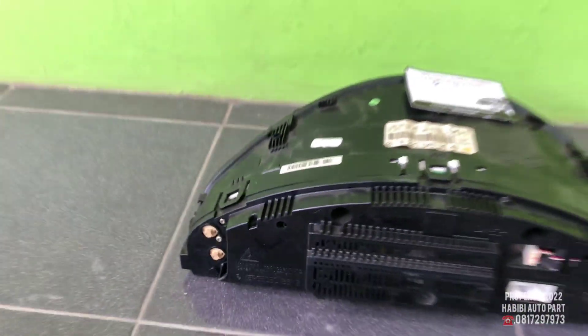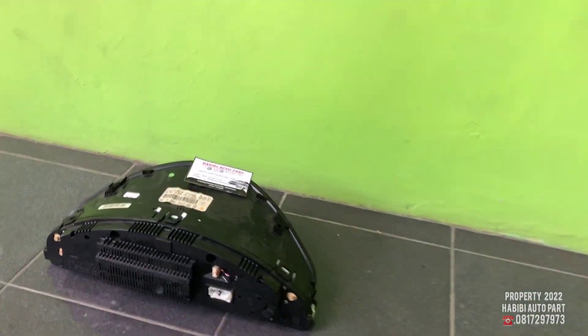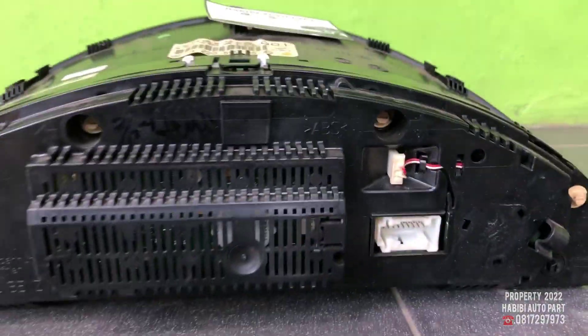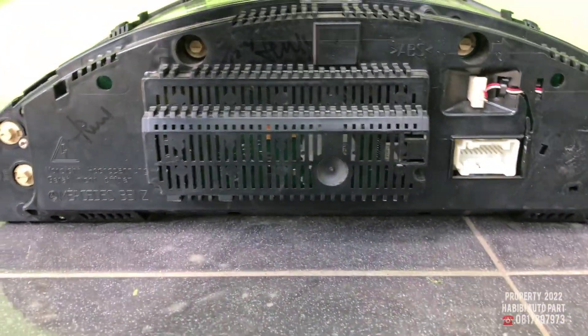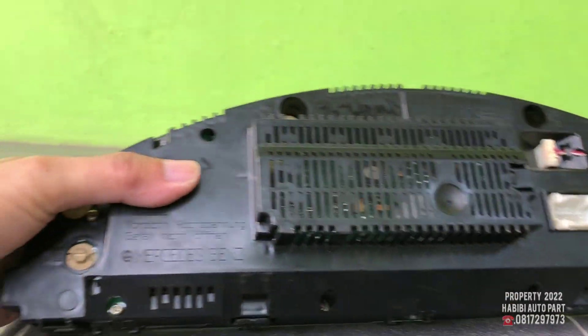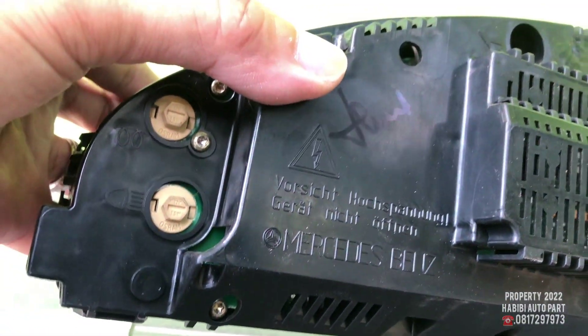Bagi yang sedang mencari instrumen cluster atau speedometer, bisa merapat ke Habibie Autopad untuk seri S kelas Anda. Yang untuk kisaran tahun 1999 sampai 2007.